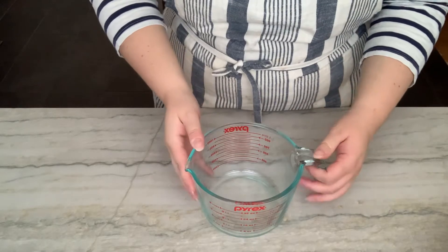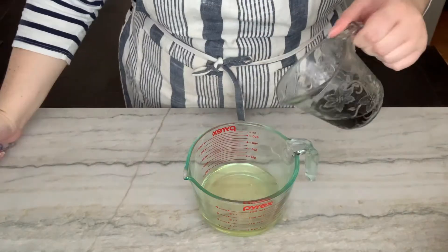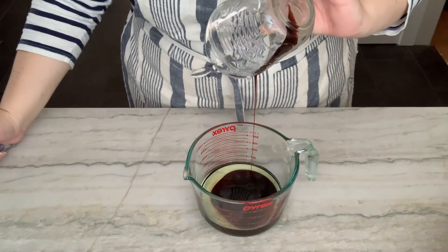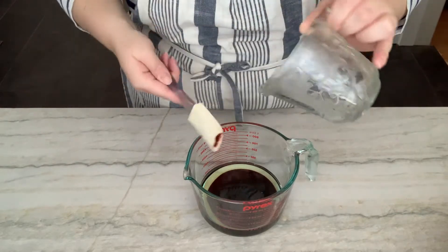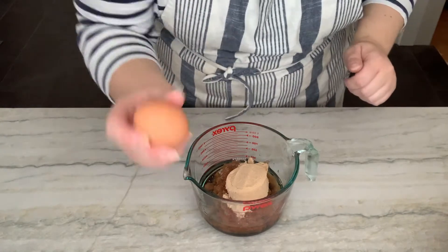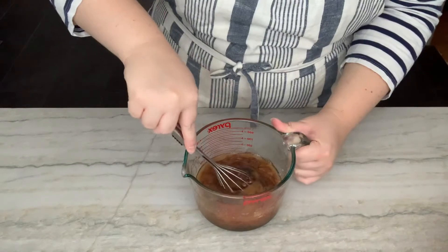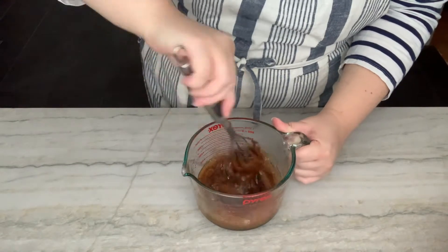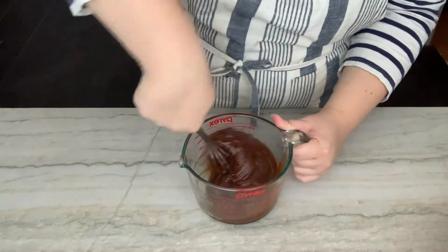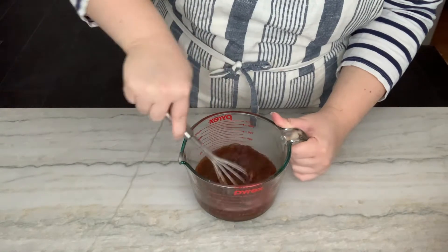Now for the wet ingredients. Into another bowl, we're going to put our vegetable oil and the molasses. Fun little trick: put your oil into the vessel before you put anything sticky — nothing sticks, you get it all. And brown sugar. Almost forgot — need the egg. One egg. Get your whisk and do the hokey pokey, move it all around. Incorporate that egg until you get one large, beautiful blob.